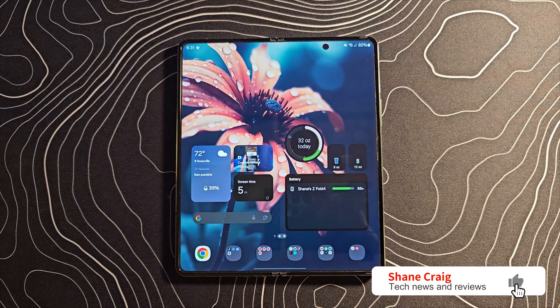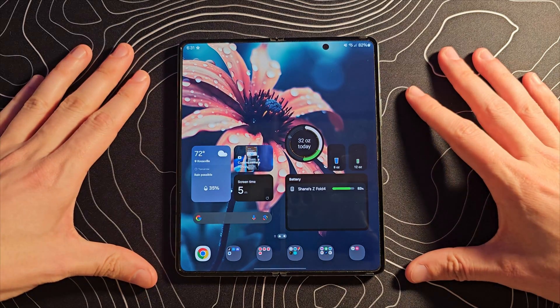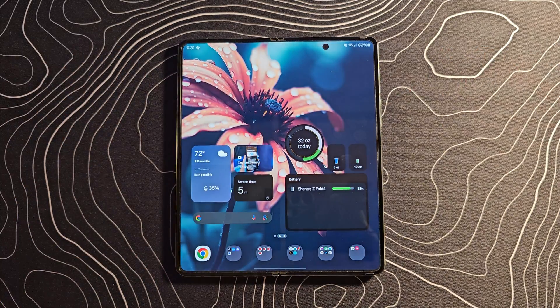It feels like ages ago that I got to make this video for the S23 Ultra. I finally get to make this video for my beloved Galaxy Z Fold. We are now running One UI 6.0 — we are in the beta. Android 14 is here.